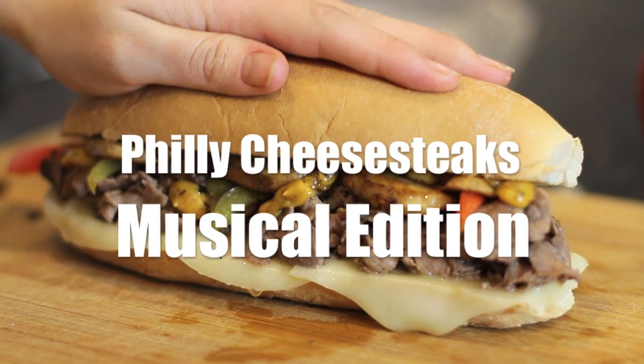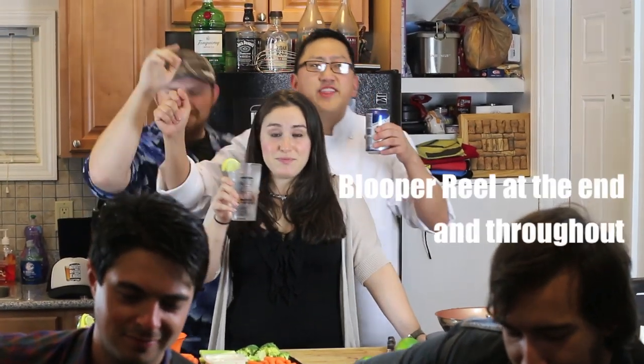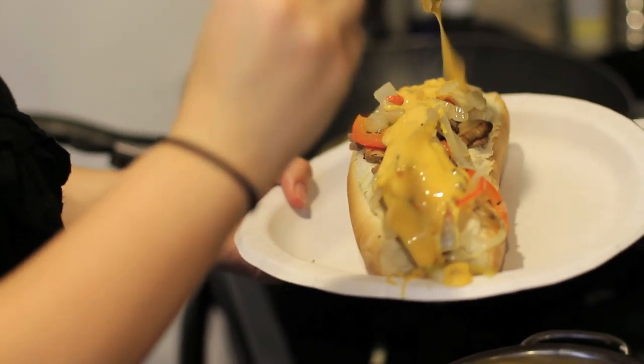Welcome to another episode of Healthy Junk Food! This is Healthy Junk Food: Music Edition, and we're going to be cooking Philly cheesesteaks tonight. We've got great music, great fun, great energy — check out the great band we got here!